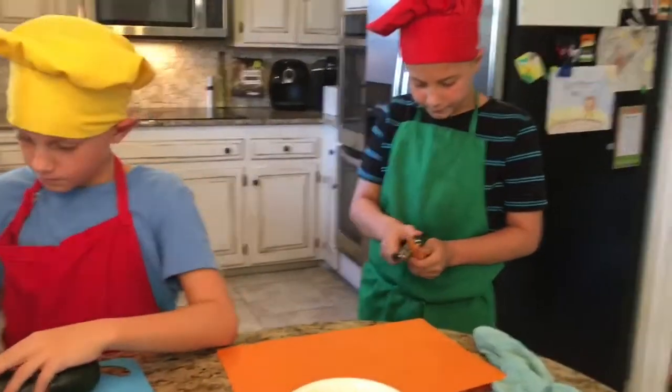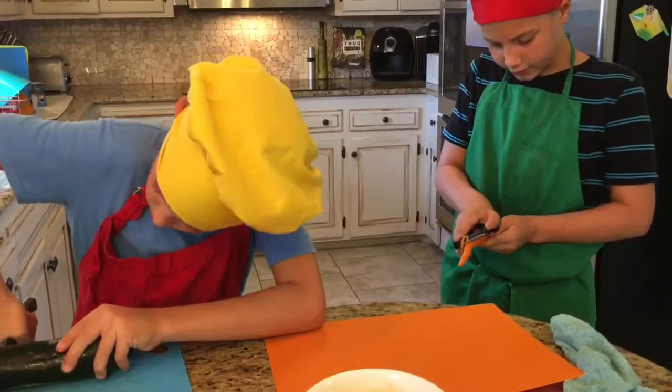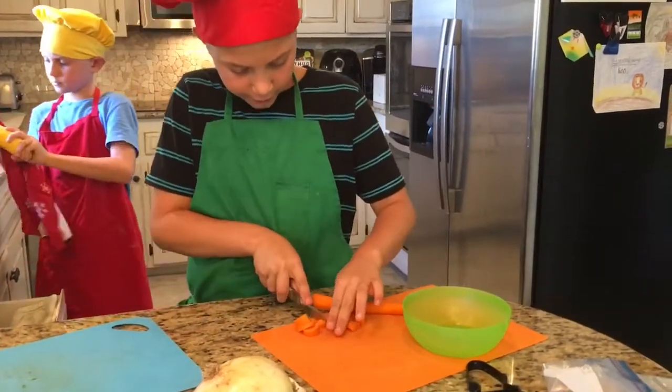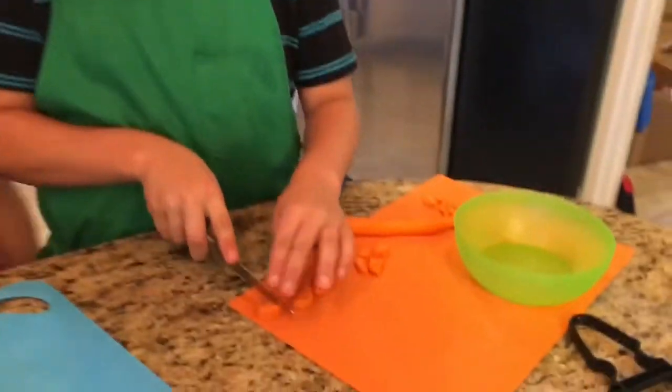What are you doing, Wyatt? I am peeling the carrot. Good job. So I'm cutting up these carrots and you want to cut them up into circles and then cut them into halves.